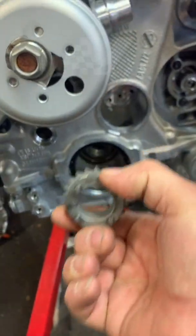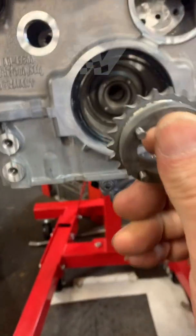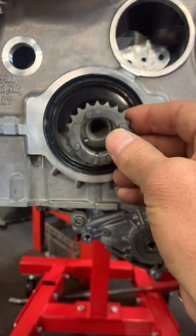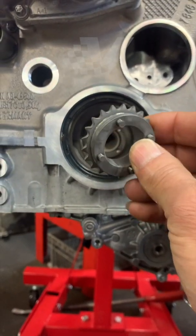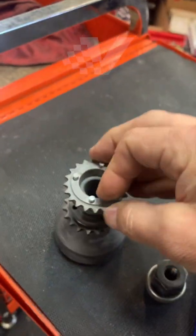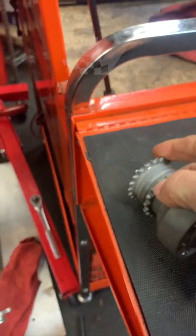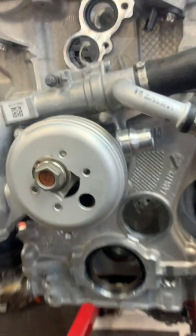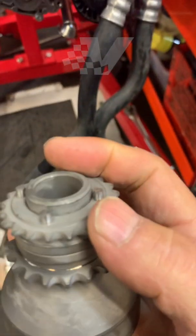You have to do one piece at a time. Attach this first — it's a really tight fit, and they recommend getting it lined up then using the bolt to press it in a little. Once this is in, you can hook up the first chain, and then attach the next chain, which is the secondary oil pump chain.